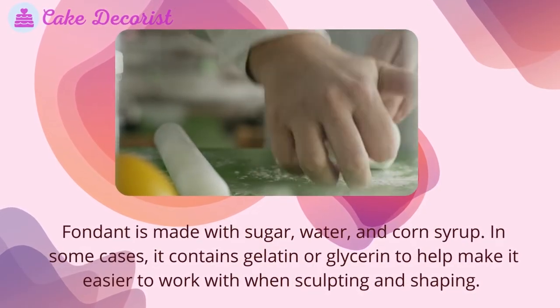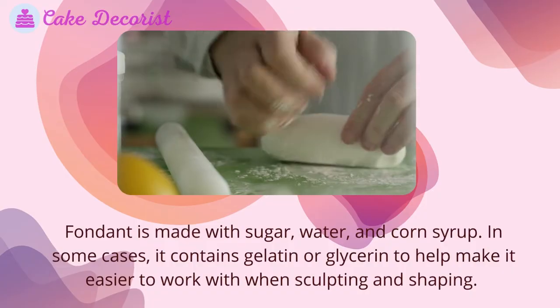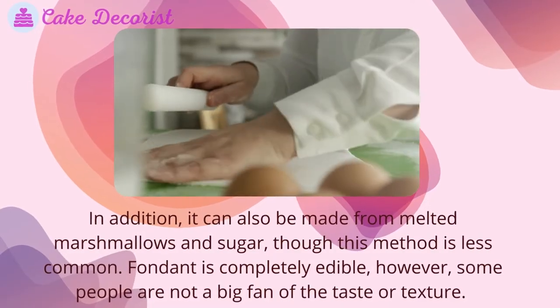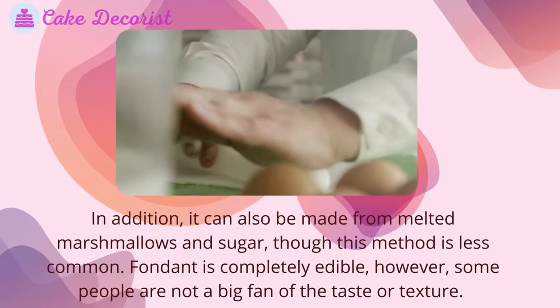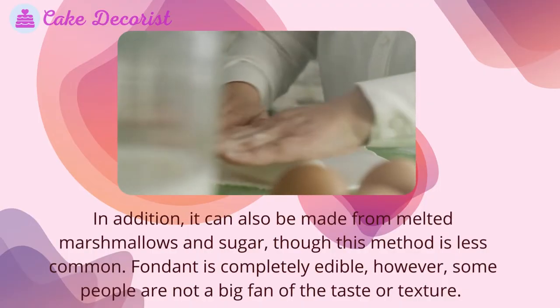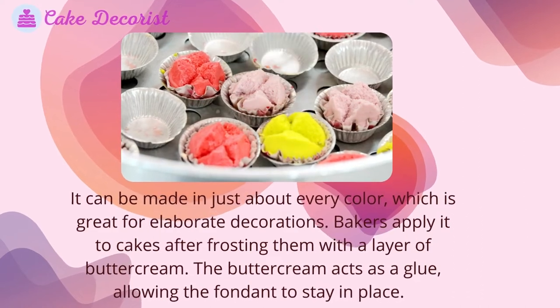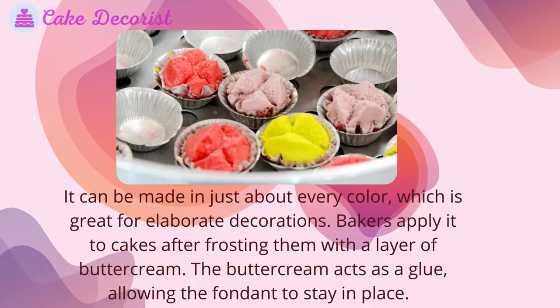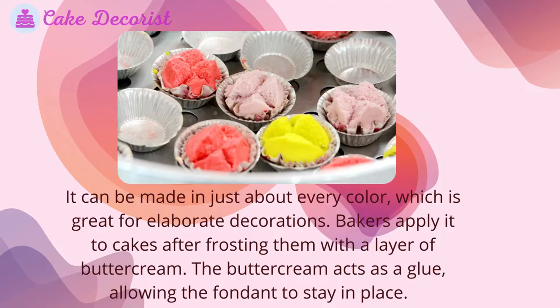Fondant is made with sugar, water, and corn syrup. In some cases it contains gelatin or glycerin to help make it easier to work with when sculpting and shaping. It can also be made from melted marshmallows and sugar, though this method is less common. Fondant is completely edible, however some people are not a big fan of the taste or texture. It can be made in just about every color, which is great for elaborate decorations.